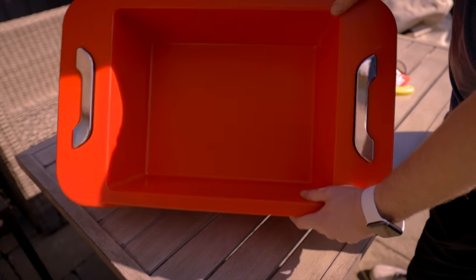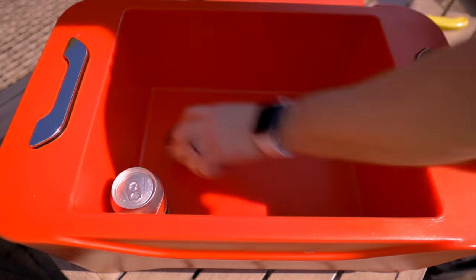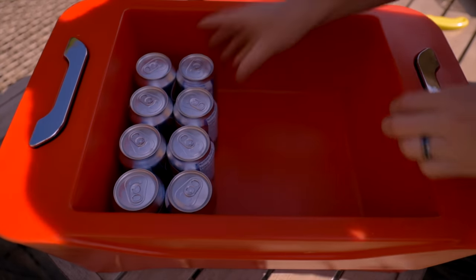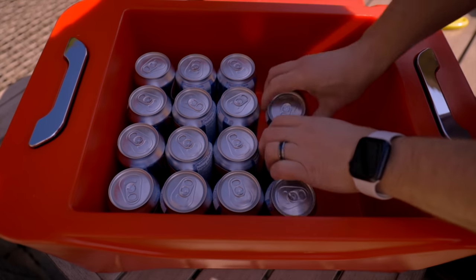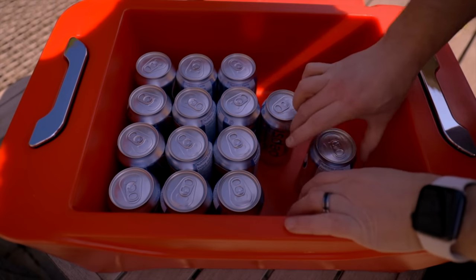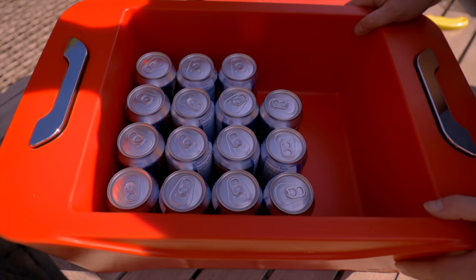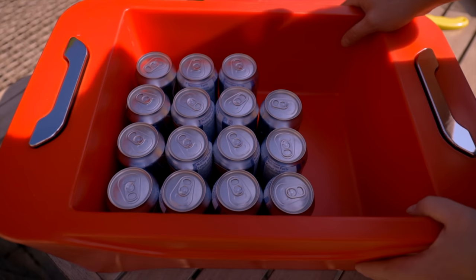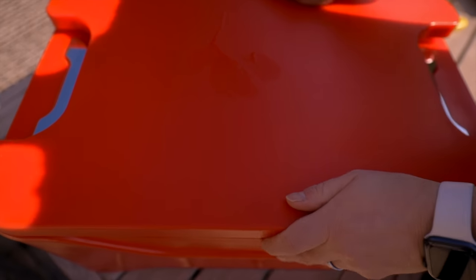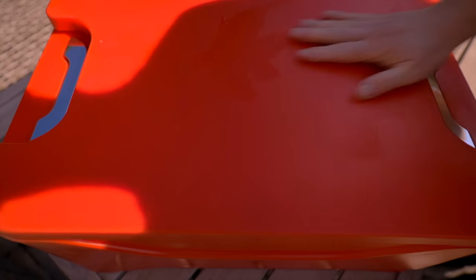I want to see how many cans it'll fit, so let me grab a few soft drinks and toss them in. Counting them out: two, four, six, eight, ten, twelve, fourteen, fifteen, sixteen, seventeen, eighteen, nineteen, twenty — so probably a case of twenty-four would fit quite nicely. The developer tells me the walls are two inches thick and filled with expanding polyethylene foam, giving it very good insulation. Let's press the lid on — positive seal. There's clearance with the cans, no interference at all.